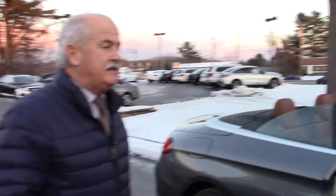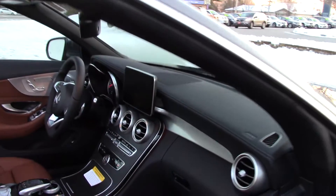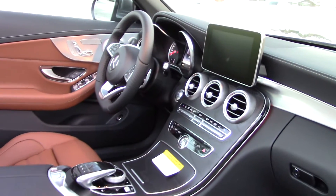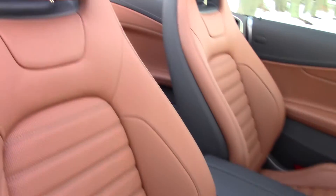Dave, Tony again. All right, so we're going to give you a look at that brown leather. The sun's not shining on it, so it's giving you a true color here. And you can see it's not red — it's very brown. It's really pretty. Match that up with the black surrounding and it really looks nice.